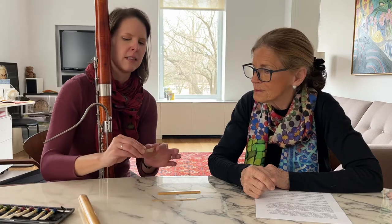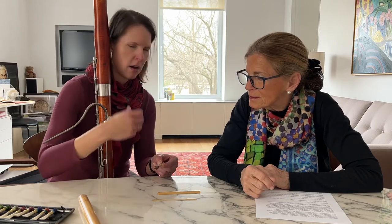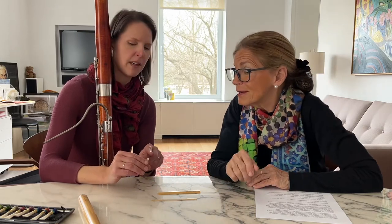Then you wrap it up with thread so that it stays nice and round and everything stays in place. Then you clip the tip open, and that's when we get a reed that functions.